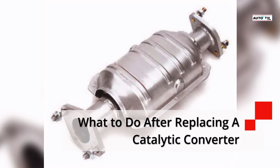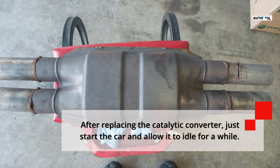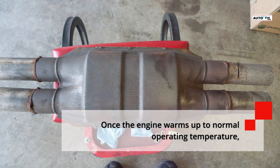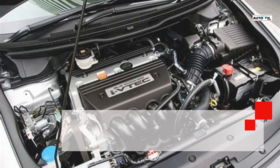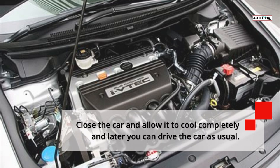What to do after replacing a catalytic converter: After replacing it, start the car and allow it to idle for a while. Once the engine warms up to normal operating temperature, try bumping the RPMs to around 2500. Hold it there for about two minutes, then release the gas. Let the car cool completely and afterward you can drive the car as usual.